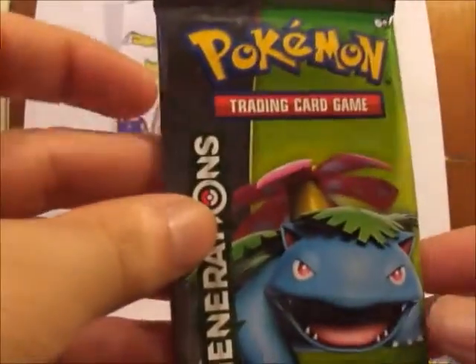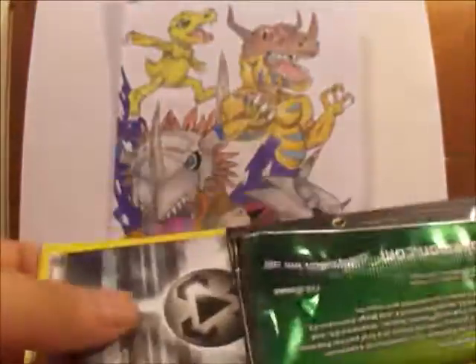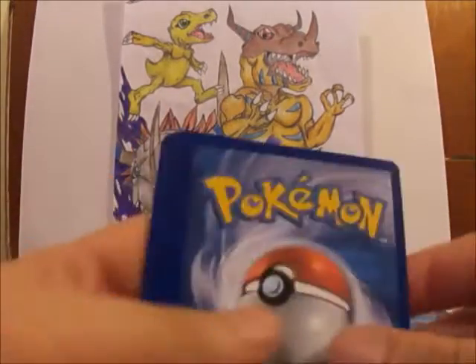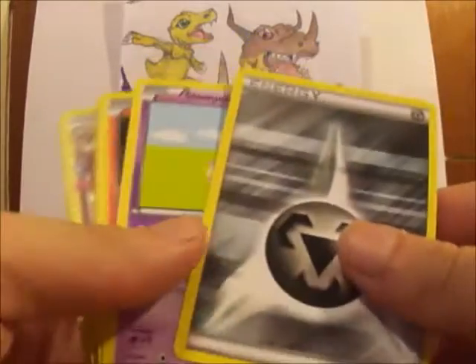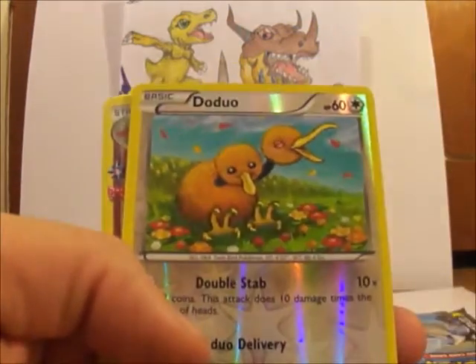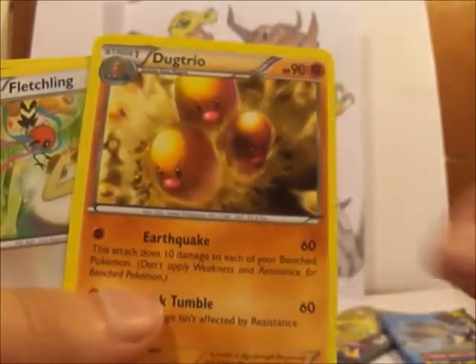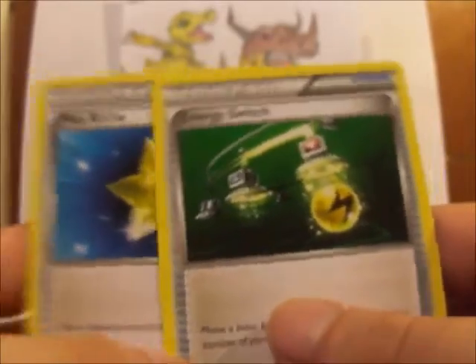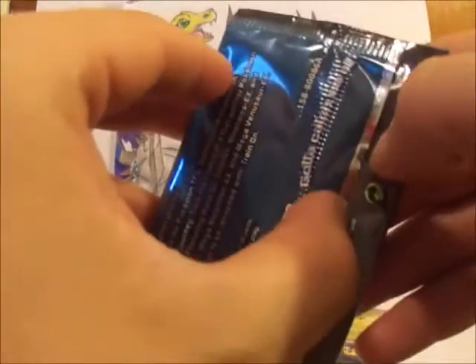Here we go, let's open the Pikachu one first. Hopefully these packs are kind of easy to open — and they are, pretty simple. Let's see what we got: it's a still energy, Slowpoke, a really cool Magmar right there, Ghastly, Doduo. I don't really care about this one. Dodrio, Glitching. And Max Revive and Energy Switch. Alright, I guess that was okay — Magmar again, not really a great pack.